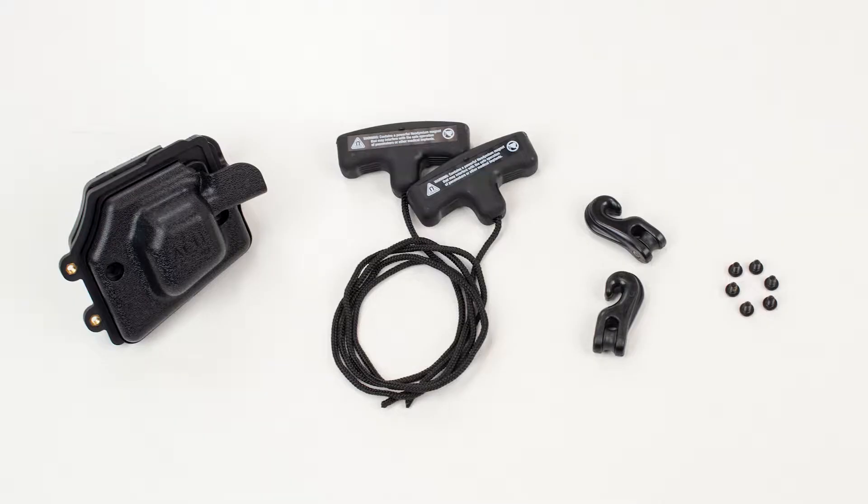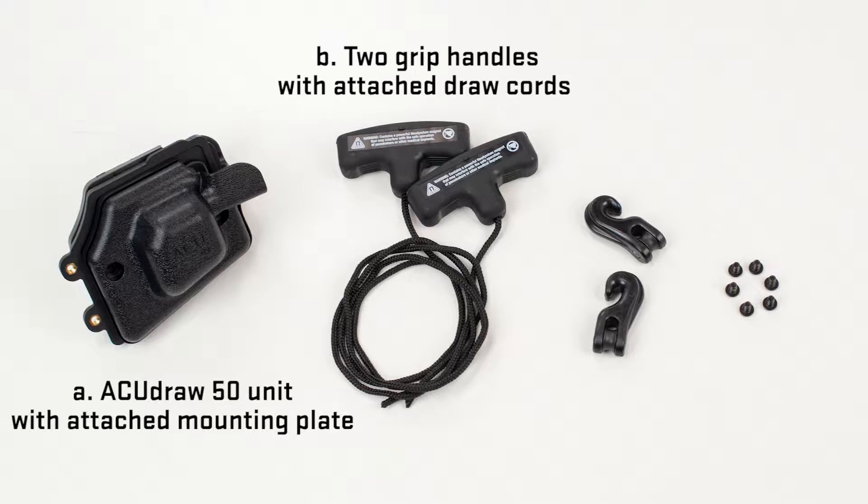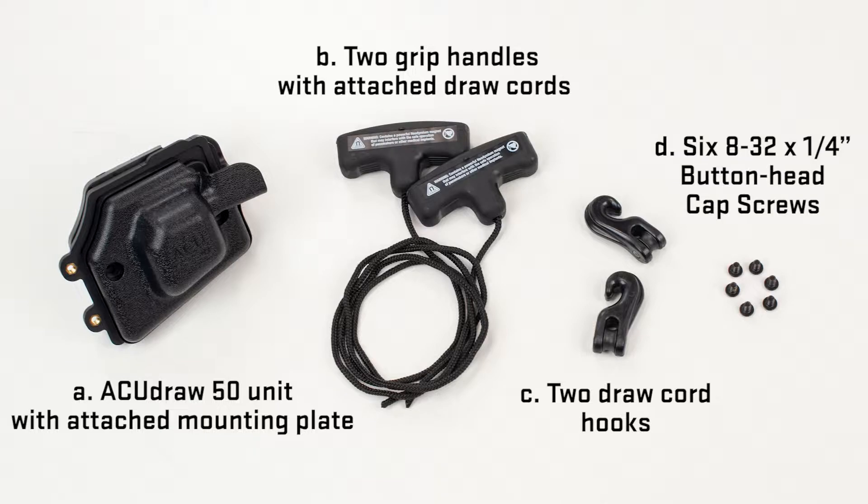You will need the following items from the retrofit kit to complete the AccuDraw 50 unit installation. A: An AccuDraw 50 unit with attached mounting plate. B: Two grip handles with attached draw cords. C: Two draw cord hooks. D: Six 8-32 by ¼ inch button head cap screws.